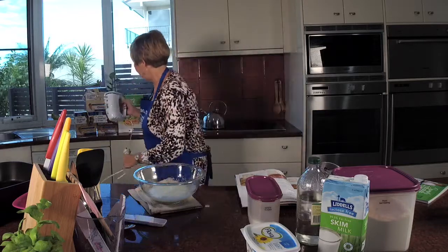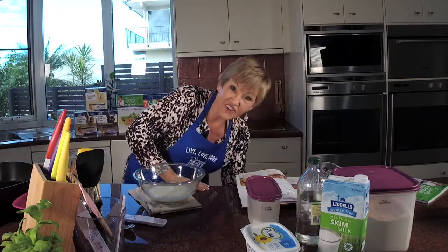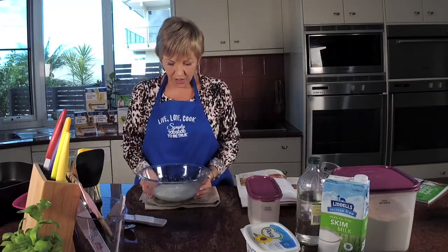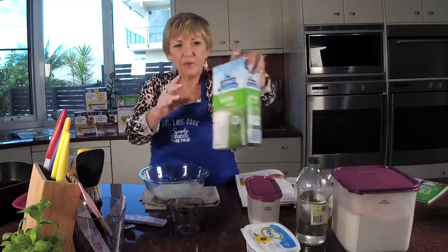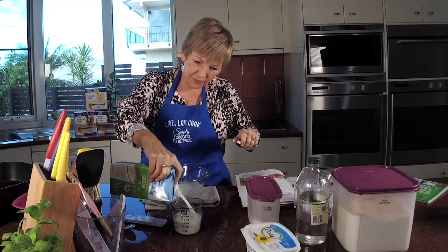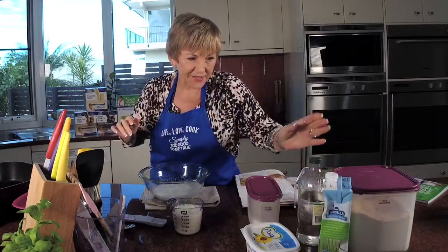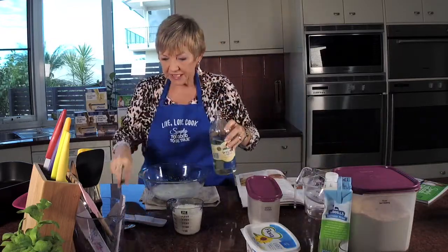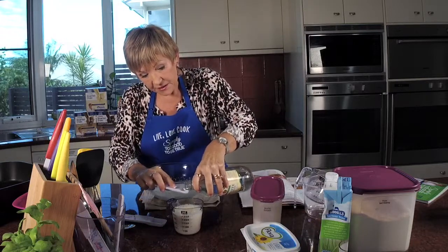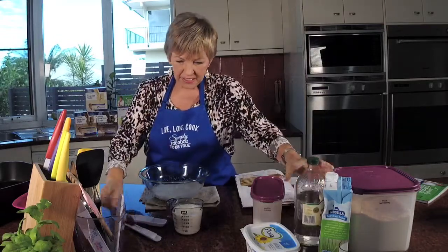I need to get a new beater because it's not working very well — I went to Kmart to get another one and they've got nothing in the shop. Okay, now we're going to do something a little bit interesting. We put in a cup of skim milk and this is where you put your vinegar in. The reason you put vinegar in is to kind of slightly curdle it — I know that sounds weird but it's how the recipe is. It's something that's important. You want half a teaspoon of white vinegar. It's sort of like a buttermilk effect. Then just mix that together.